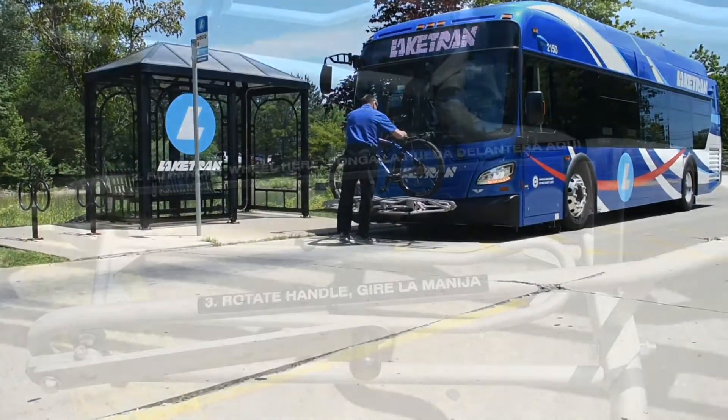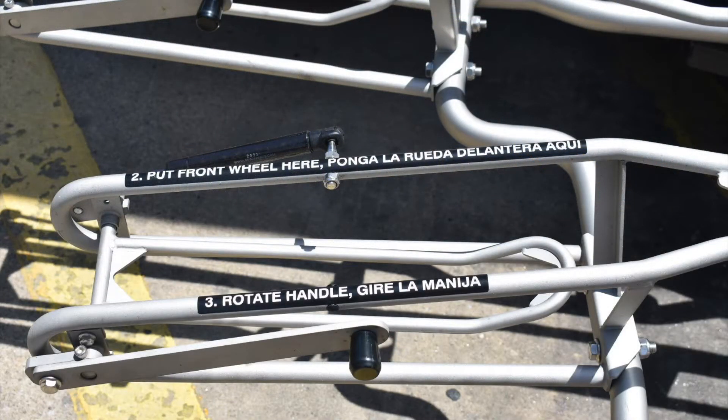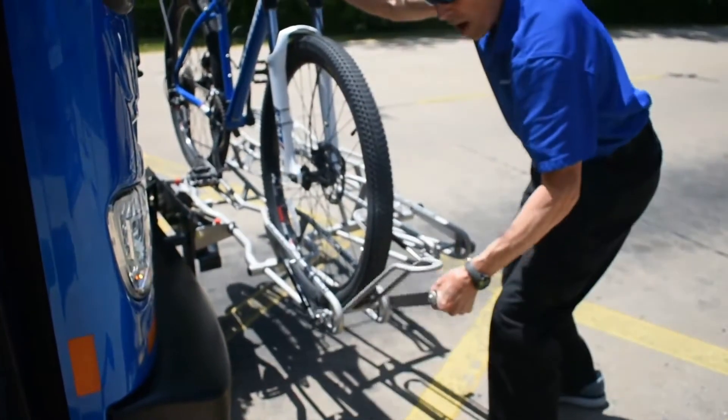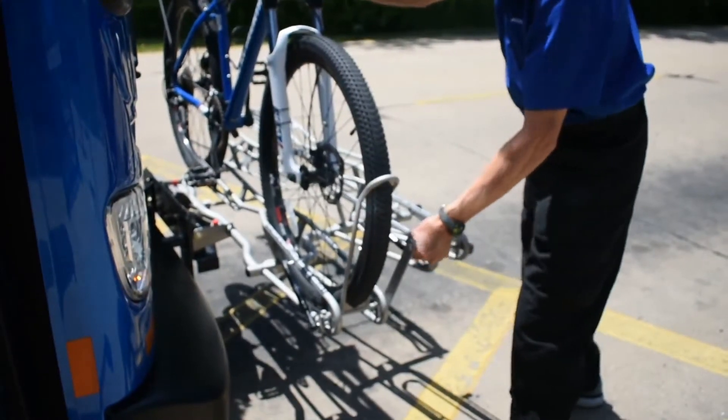Lift your bike onto the rack by placing the front and rear wheels into the labeled slots. Then raise the support arm and allow it to rest on the top of the front tire.